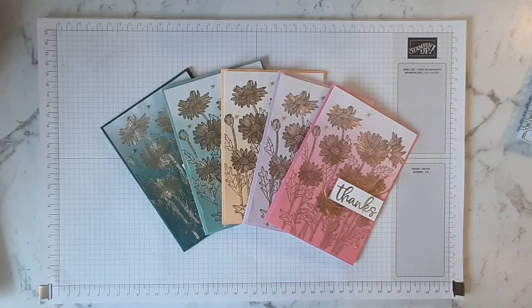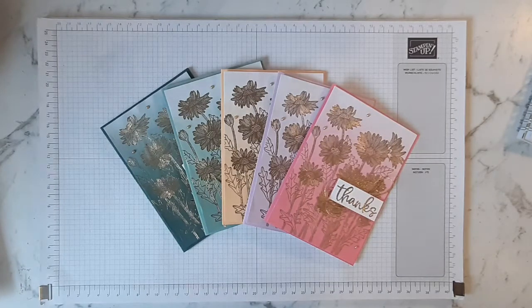Hello, Angela Myritz-Reed here, Stamping Up Demonstrator based in Christchurch, New Zealand. Today I'm sharing with you these cards I created for the Demonstrator Training Program blog hop that I'm doing with Kylie and Bruno Petucci.